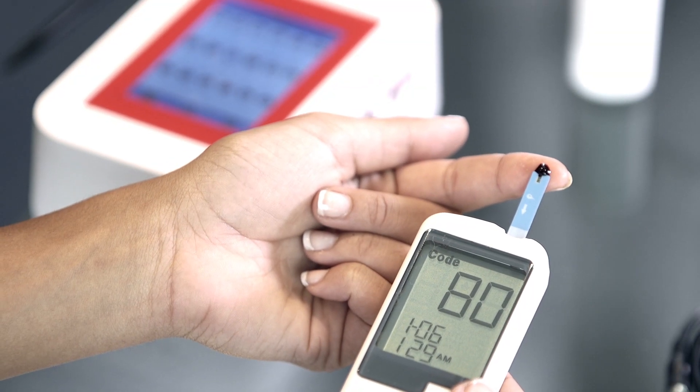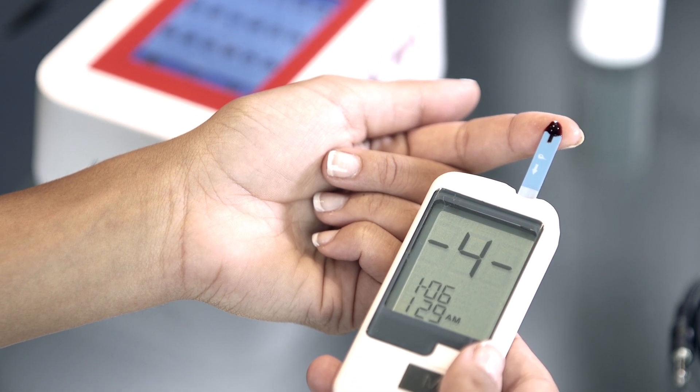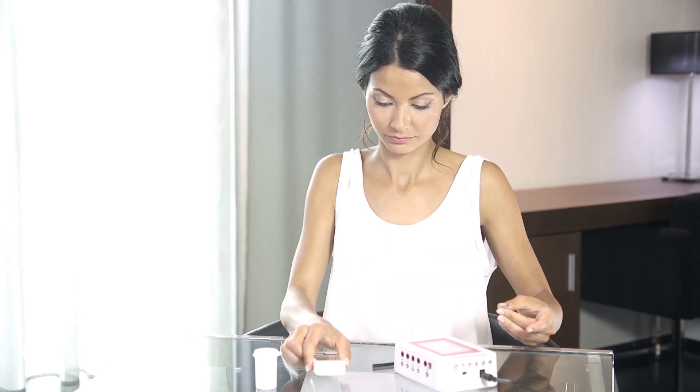Place a drop of blood at the top of the strip. The Glucometer Sensor will take a few moments to calculate the blood sugar reading. Once you see 'measure completed' on the MySignals screen, remove the strip to turn off the Glucometer Sensor.